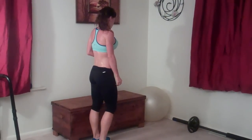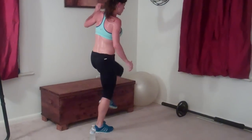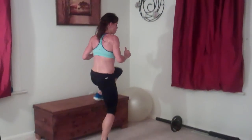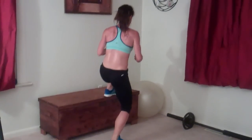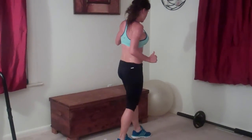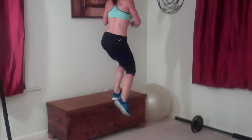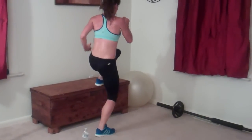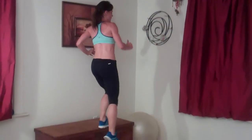Same thing on the other side, so I'm going to face the other way now. One, two. You don't have to step onto anything this high — an aerobic step works well, three, four, five, six. It doesn't have to be that high — just a couple inches, as long as it's flat and sturdy. A sturdy chair works too. Ten, eleven, twelve, thirteen, fourteen, fifteen, sixteen, seventeen.